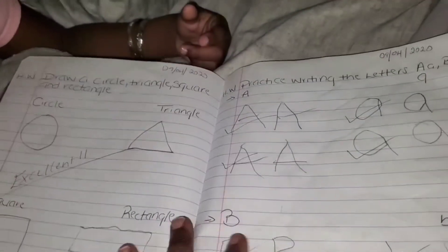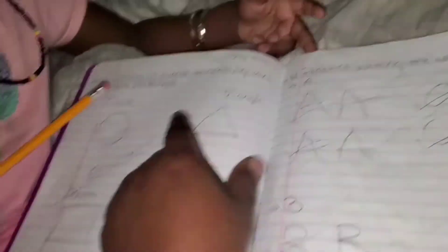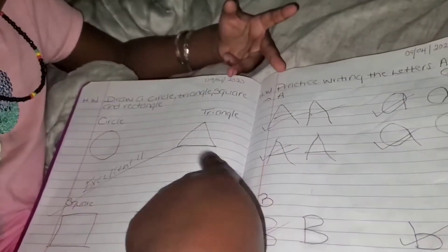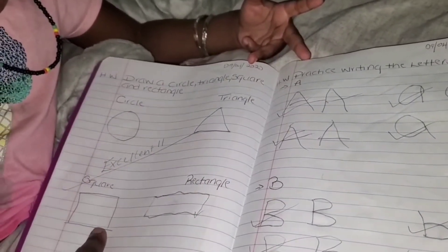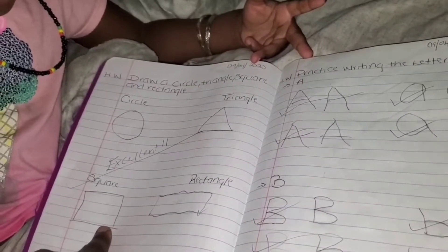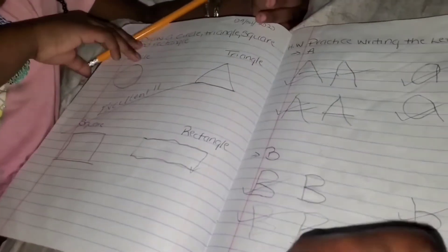We also go over shapes as well. See, we do shapes. What shape is that? Circle. What shape is that? Triangle. What shape is that? Rectangle. See, so she knows her shapes.